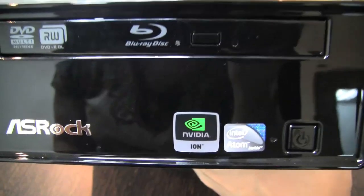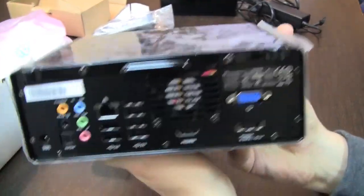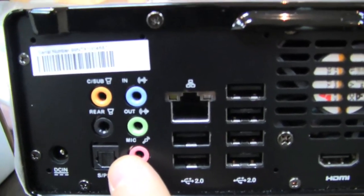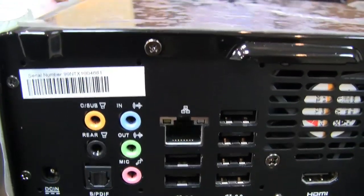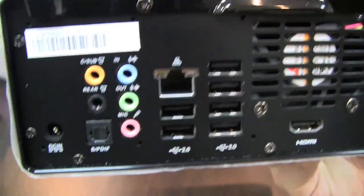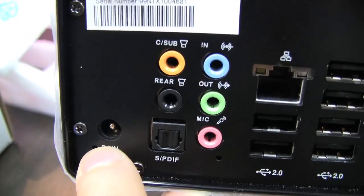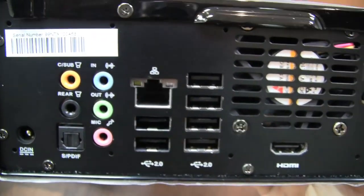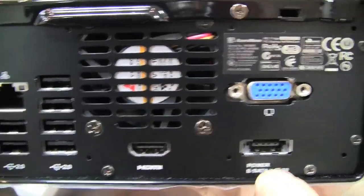1080p should run without any stuttering. Let's take a quick look around the system. On the back side, it comes with a 7.1 audio card and it also supports DTS — quite different from the first generation. You can see we have an SPDIF outlet, PSU input, microphone and headset jacks, Ethernet connector, about six USB 2.0 connectors — that's quite a lot — HDMI, eSATA power, and VGA out.